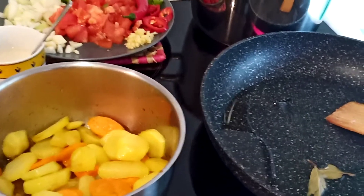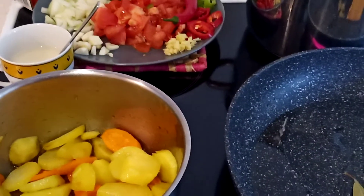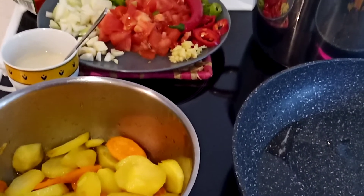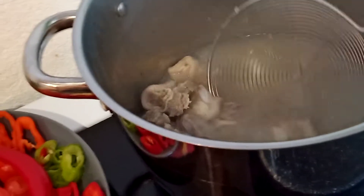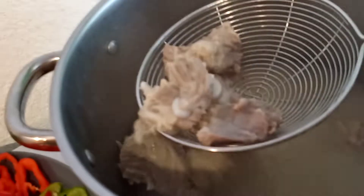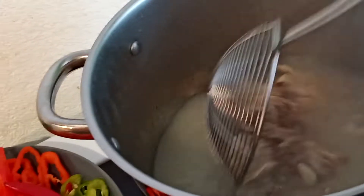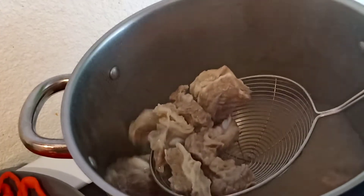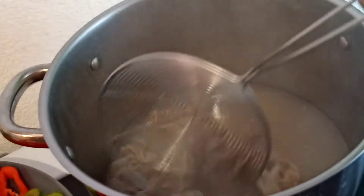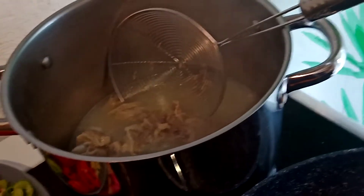Hello everyone, welcome back to STM Cooking Time. Today I'm going to cook beef curry or beef apretada. I have here the boiled beef already sliced into pieces. This is the soap from the first boiling water — I throw it and put new water and keep it boiling until the meat becomes soft.